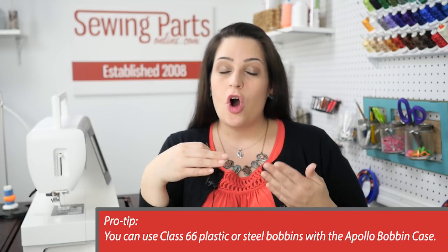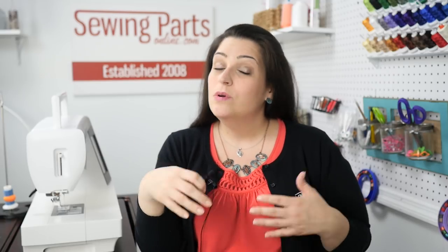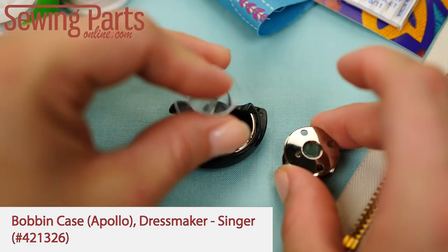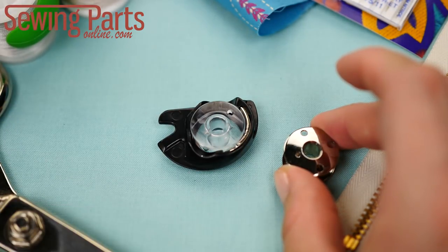It seems obvious, but you must always use the correct bobbin for your machine in your bobbin case, which can be confusing because a lot of them look very similar. Although a similarly sized bobbin will fit in the case, like a Class 15, it will create terrible stitches and you could completely ruin your bobbin case.